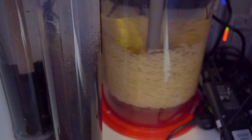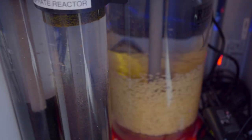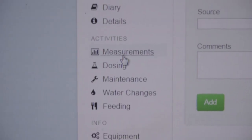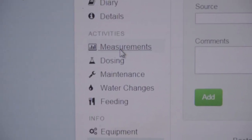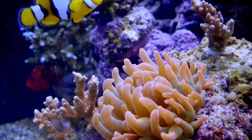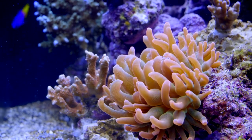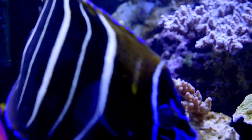I literally never saw any ammonia — there wasn't any — and there were no nitrites ever. That was measured every day over the course of two weeks. As I said, it's all on Aquatic Log if you want to check. I've not seen them since.